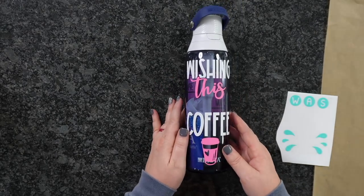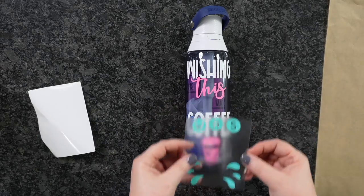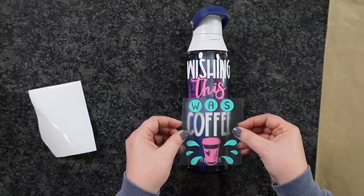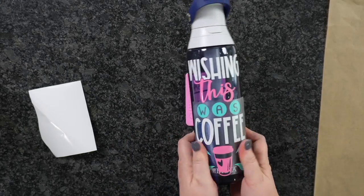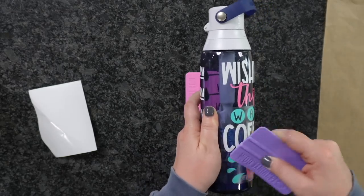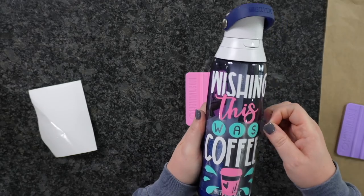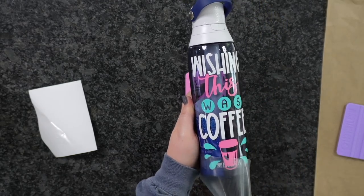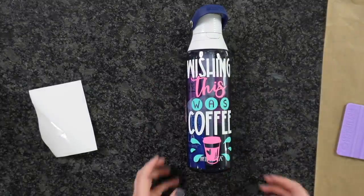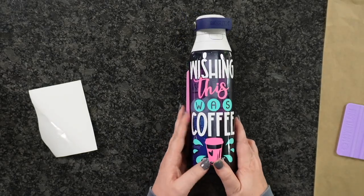Let's add on our last layer. Just going to hover above and line everything up, just like that. Smooth everything down. Isn't this design super cute? I love the chunkiness of it, and these colors just went together very well. Once again, I am using a permanent vinyl. This would be a great beginner project if you guys just purchased a Cricut for Christmas. How cute is this? I absolutely love the way that this one came out — adorable.